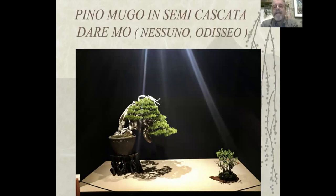Pino Mugo in semicascata, daremo nessuno odisseo. Poi vi spiegherò il motivo di questo nome.